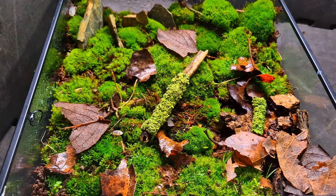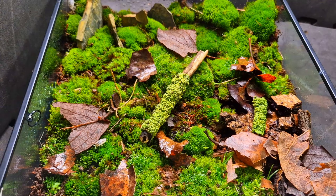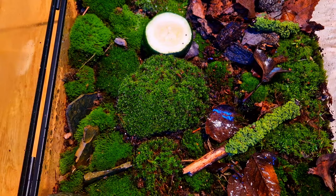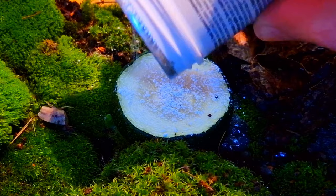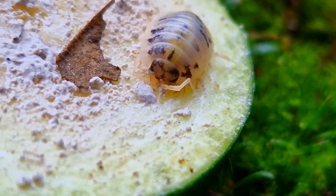The isopods are getting used to their new terrarium, but of course we can't let them go without a housewarming gift. I'm giving them a piece of cucumber and adding some white powder — this is just calcium powder that they need for their exoskeleton, and it will make them active. This one is already taking a bite.